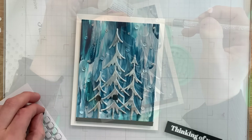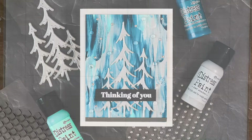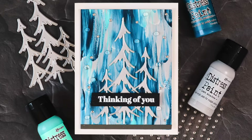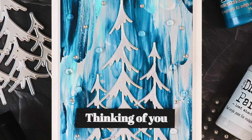For a sentiment, I pulled out a thinking of you sentiment. This was randomly pulled out of some pre-made sentiments I had already stamped and embossed. So I don't know what stamp set it came from, but any simple single line greeting would work for this card. So I just have that on black cardstock. It's white heat embossed, and it looks really pretty on top of those trees. Clean, simple. This would be a great masculine card. And like I said, without making any snowflakes or anything in the background, this allows the card to be used year round.